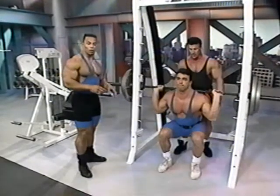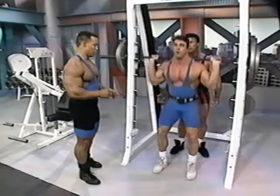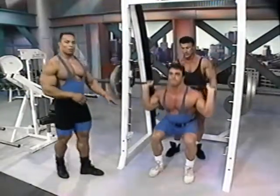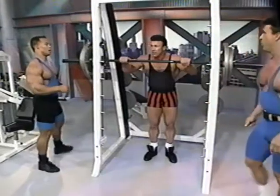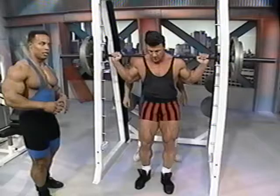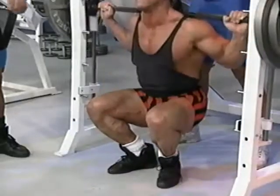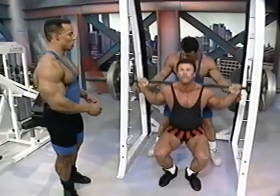I'm not used to doing this particular machine. I normally use a free bar, freestanding squats. All the way down. Also, what's recommended when you start getting heavier is a weightlifting belt. If you don't have a weightlifting belt, keep the weight down, do more repetitions, work on your form.